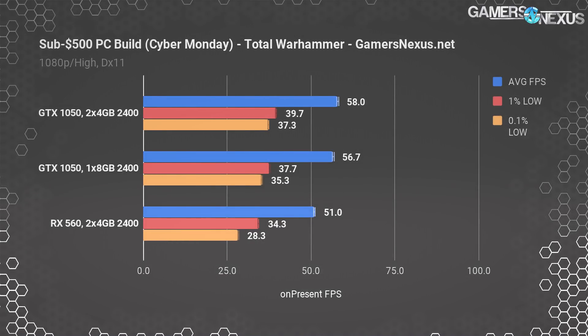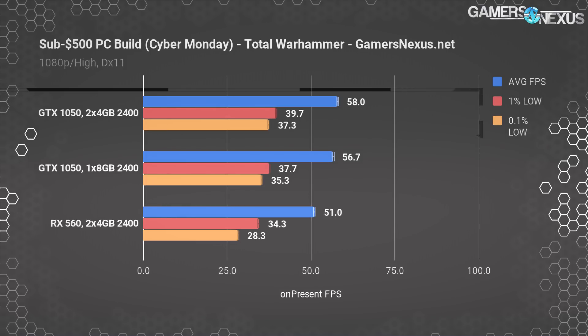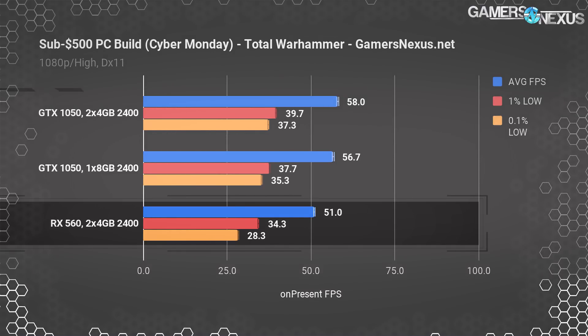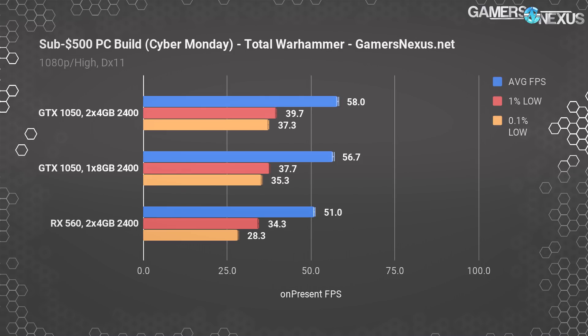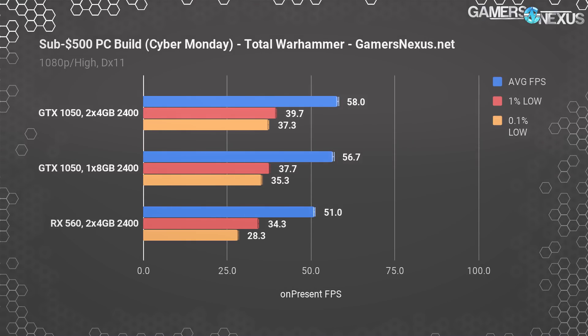Total War is next, run at 1080p with high settings. The GTX 1050 maintains a lead of about 13.7% over the RX 560, with more consistent frame times represented in the 0.1% low values. Going down to a single stick brings the GTX 1050's frame rate down to 56.7 FPS, which is just outside our margin of error — we lose about 2% of performance in this more CPU-intensive title by going to one stick.